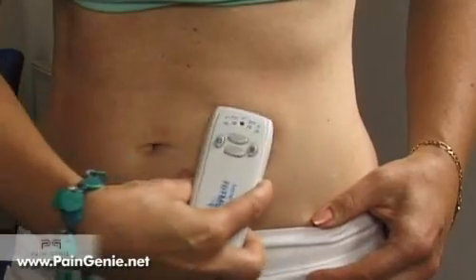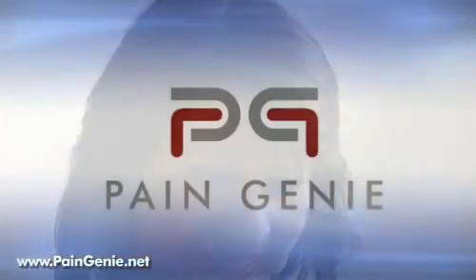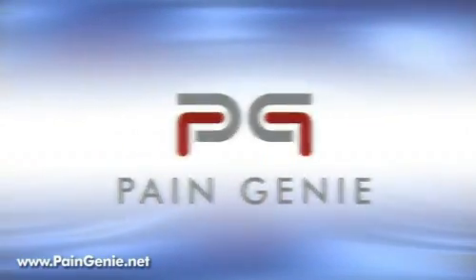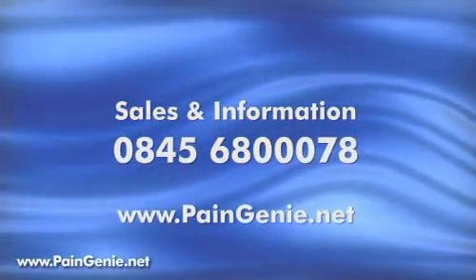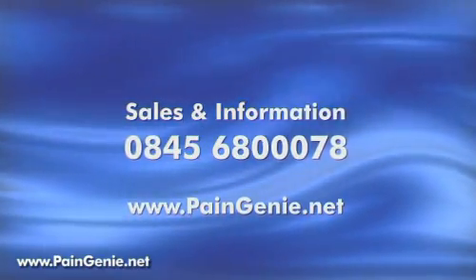For the first time ever, Space Age medical technology is available with an instructional DVD, making it the complete pain relief package. Thank you guys for joining us, and I'll see you in the next episode.